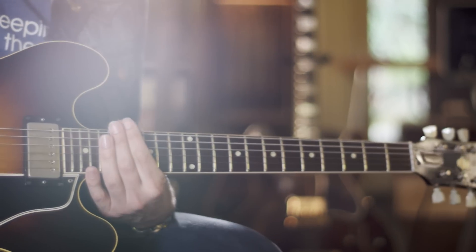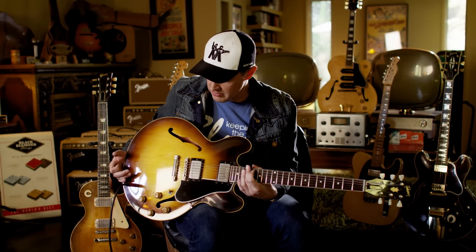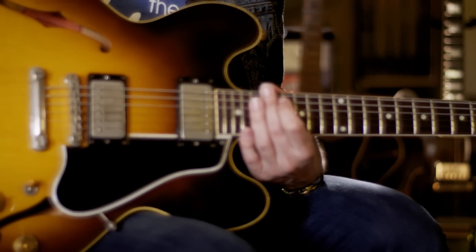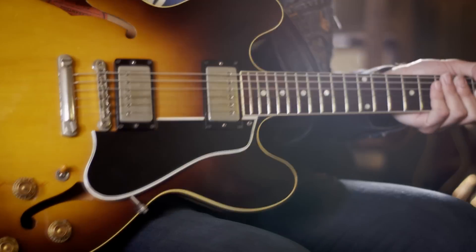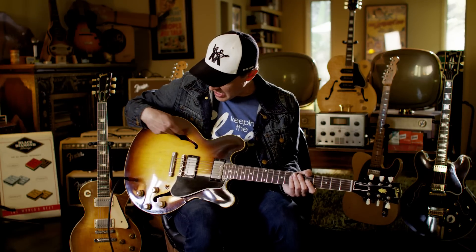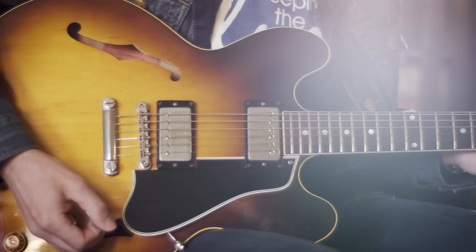This particular guitar is in really, really good condition — one of the cleanest late 50s 335s I've ever seen. 335s are great and known around the guitar community as Sunburst Les Paul Killers because they tend to sound better. This hollow thing on the sides just adds a little bit more bloom.